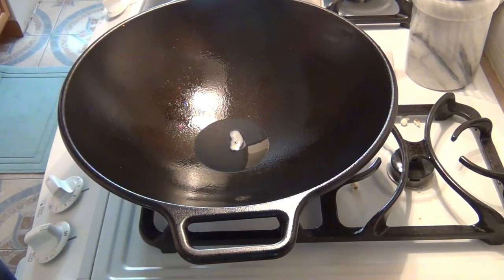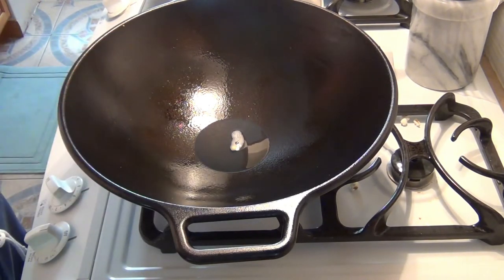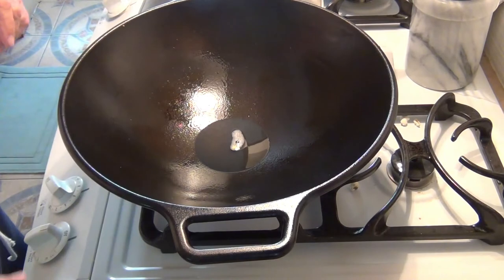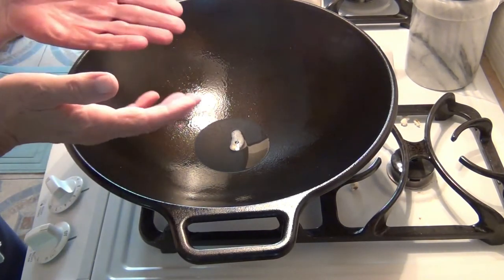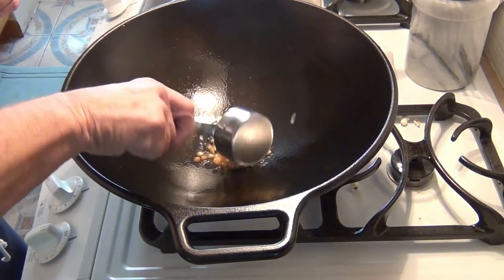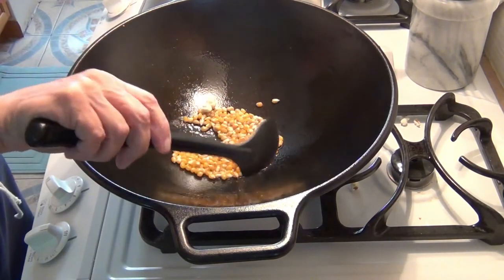One thing I want to bring your attention to: a lot of recipes for popcorn, whether in a wok or a pan, say you should shake it after a couple of minutes so all the kernels that are supposed to pop do pop. But I'm not going to shake it at all because if you notice the sides are sloped — when it pops, the rest runs down the sides and the popped corn goes up to the top. So there we go.